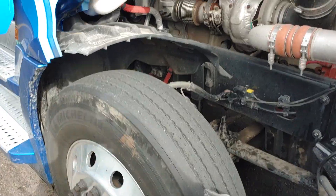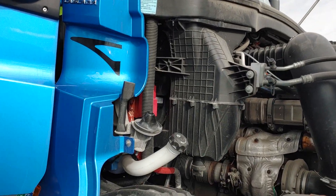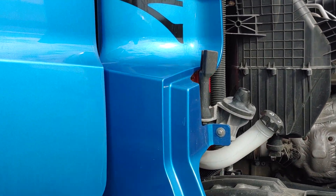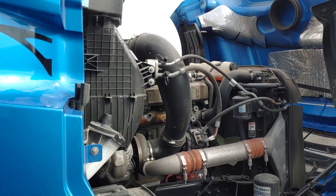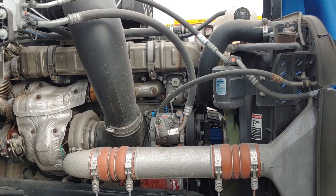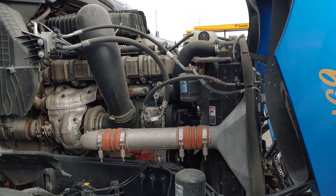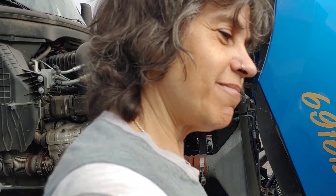Okay guys, I apologize for the dirty truck, but we've been running — we ran through a swarm of bees or something. But Melissa, if she will — I don't know where she went — she's gonna do the engine compartment pre-trip. So the hood's already open. Whenever you're ready, go for it. We're gonna just let her run through it.